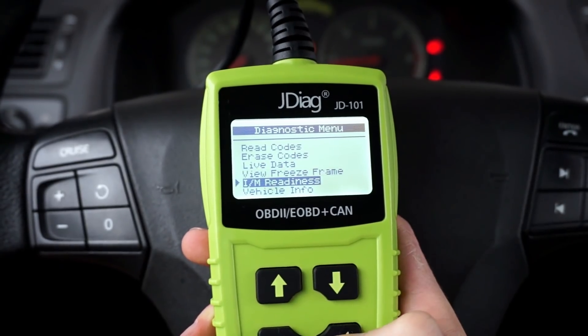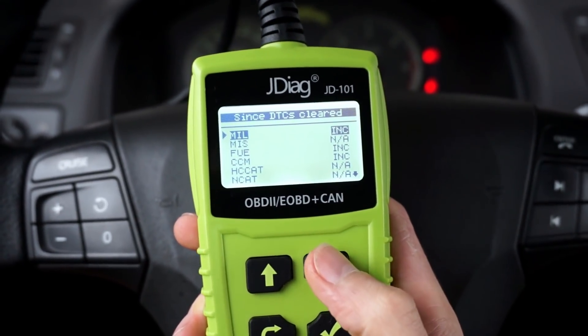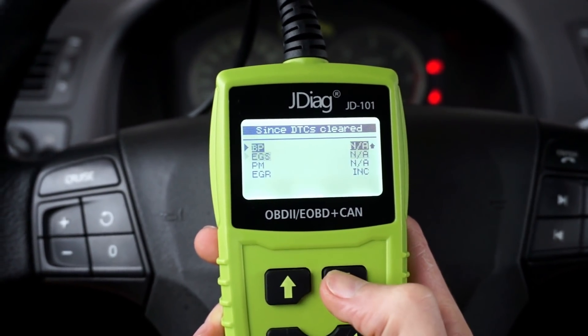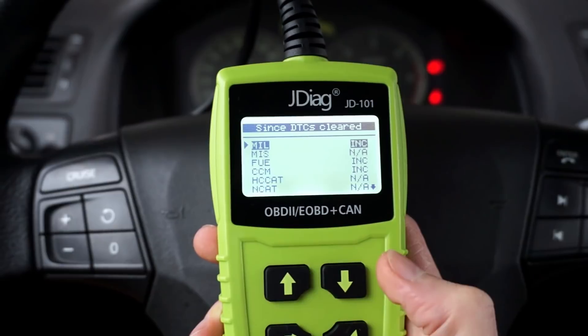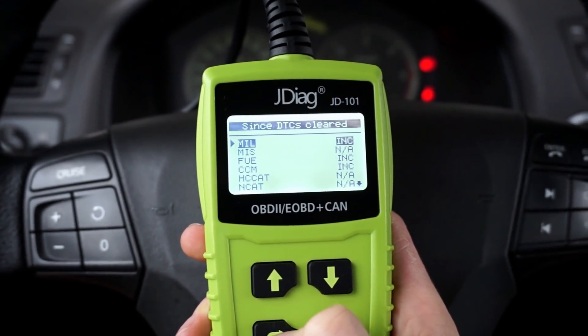Let's check the readiness monitors. We can see which tests are incomplete, which are not available, and so on. Those tests will be completed once I move the car — of course, only if the tested system is working correctly.